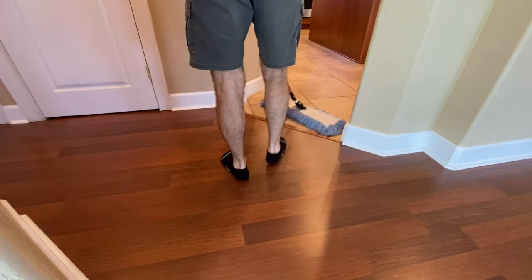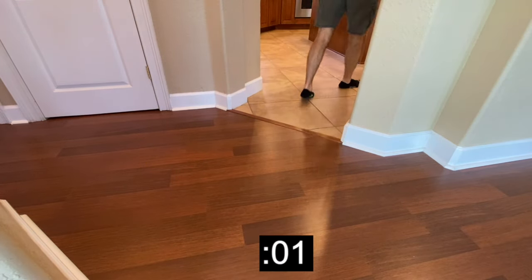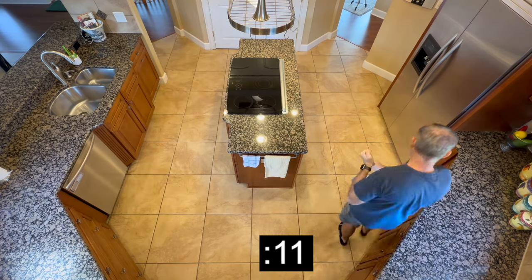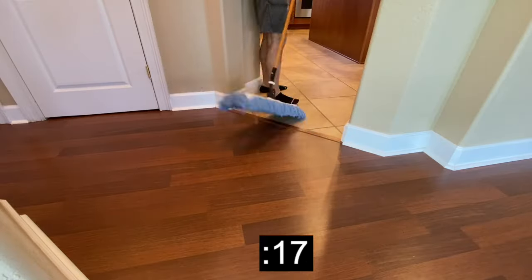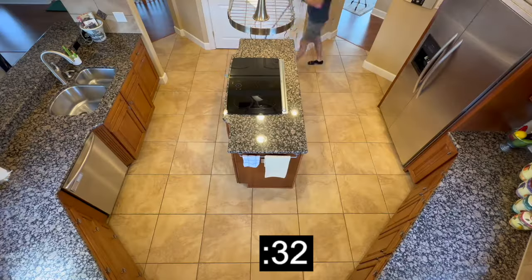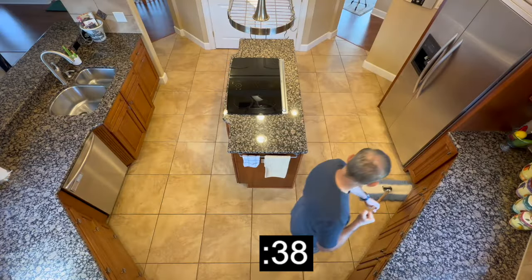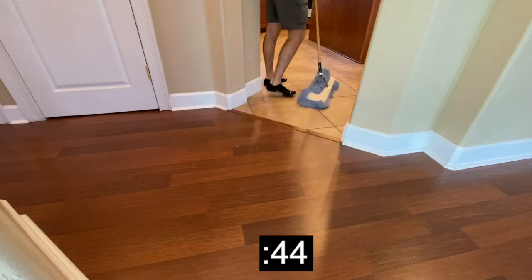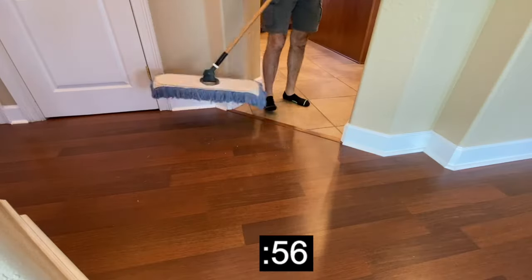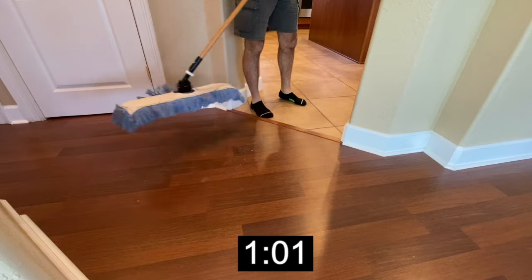Moving on to day number two, using a dust mop. Starting the timer and, again, running the time lapse. I have an Amazon affiliate link listed in the description for this dust mop. This is so quick and easy. And it took just about a minute.